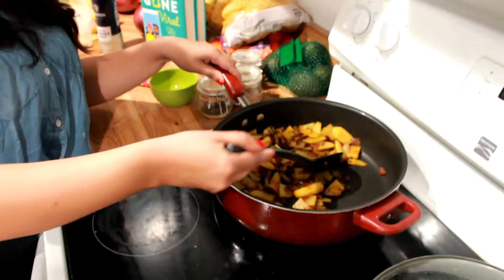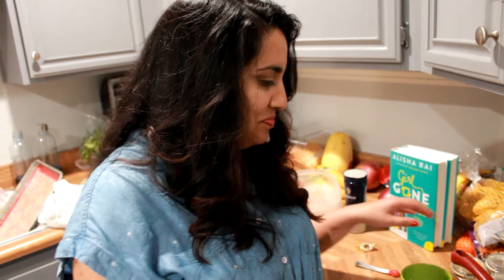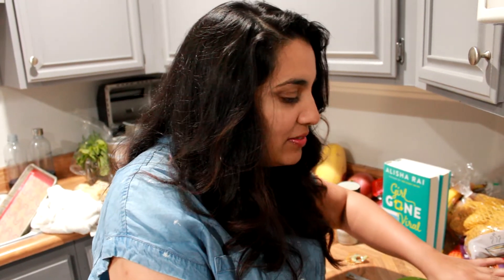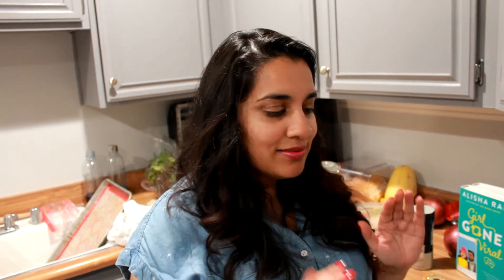Okay, these potatoes look nice and cooked — and this is it! It's so easy, anyone can do it. My favorite way to eat it is with rotis, but if you don't have those, get a tortilla, fry it up a little bit, roll it up, and eat it that way.